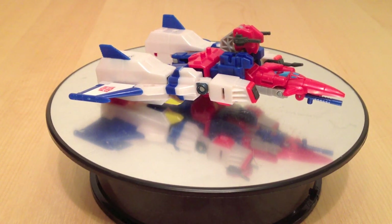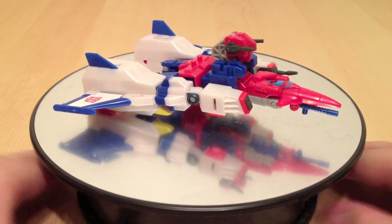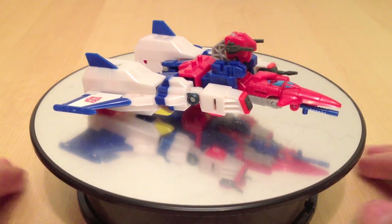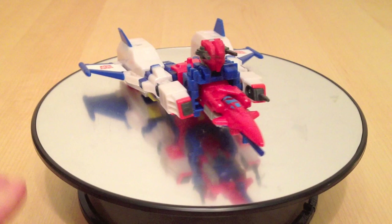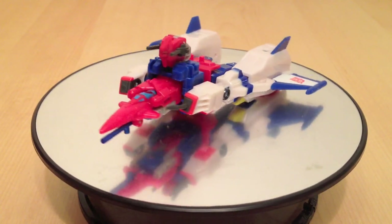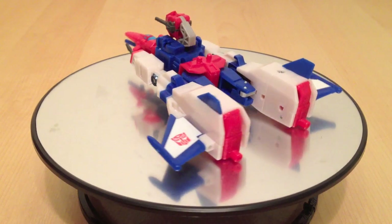Now, I'm up here in my kitchen today because for the first time it is below freezing outside, and where I record my reviews is in the basement, and it is freaking cold down there. So I decided to come up to the kitchen. Today we are taking a look at Star Saber from the Robot Masters line. This figure is kind of between a deluxe and a basic class figure, and this is the combined jet mode for Star Saber.